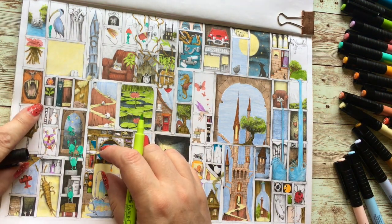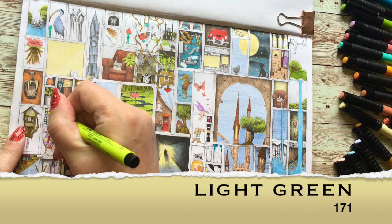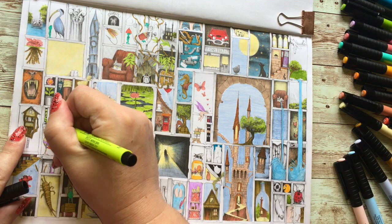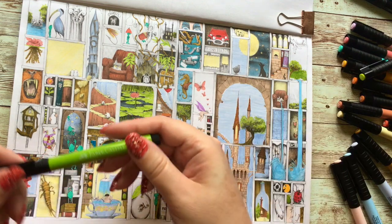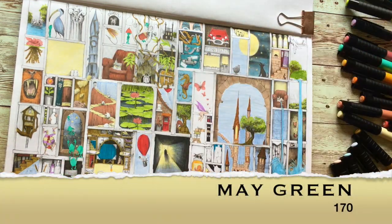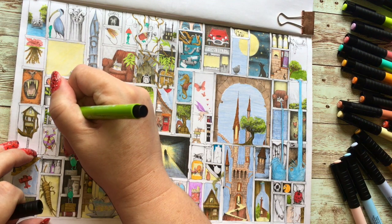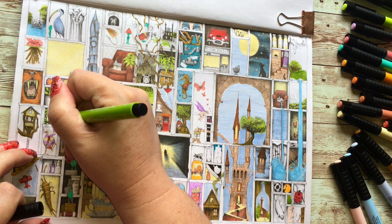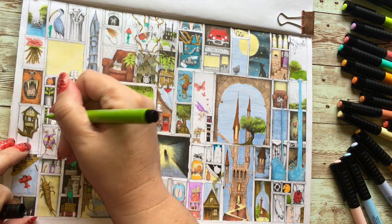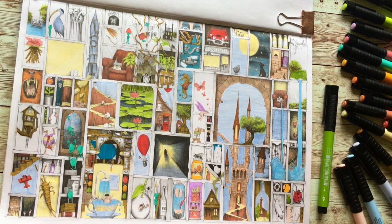I looked at these under the magnifying glass — they're actually tennis balls. So we'll just do half and half: this is the light green, and then we'll do the other half in May green, which is ever so fractionally darker. That should help make them stand out as a bit different. That was May green.